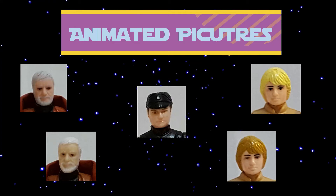Welcome everybody to this short video. I found this really cool tool where you can take your pictures and add some animation to it. I decided to take some of my old vintage Kenner action figure pictures and I'll show you the result.